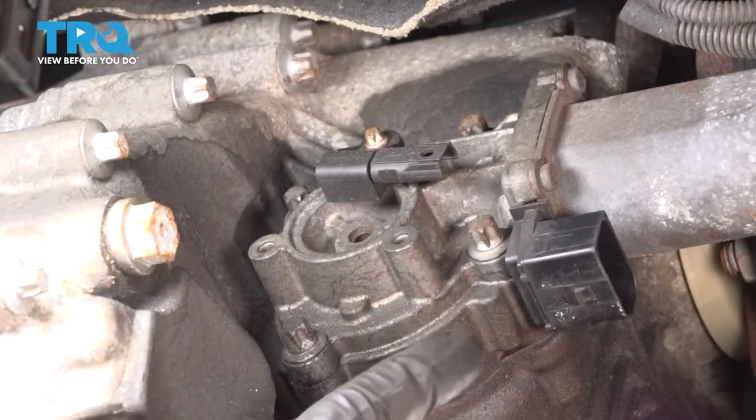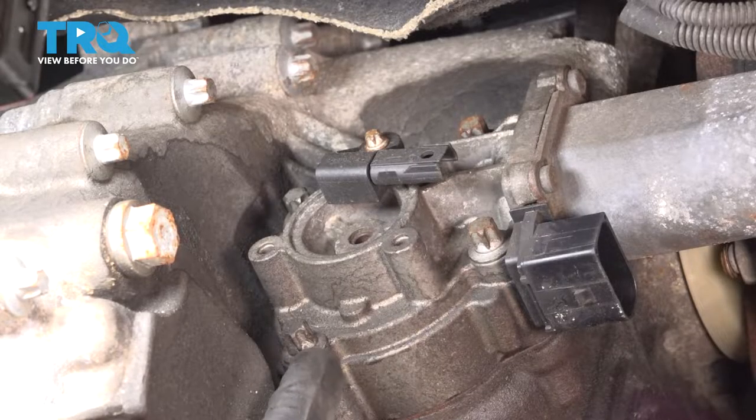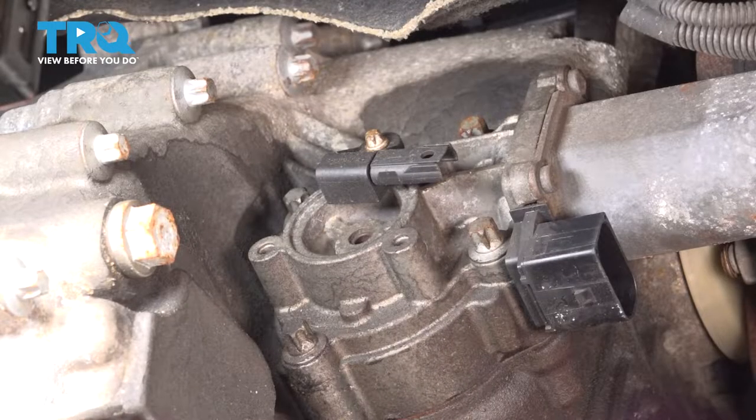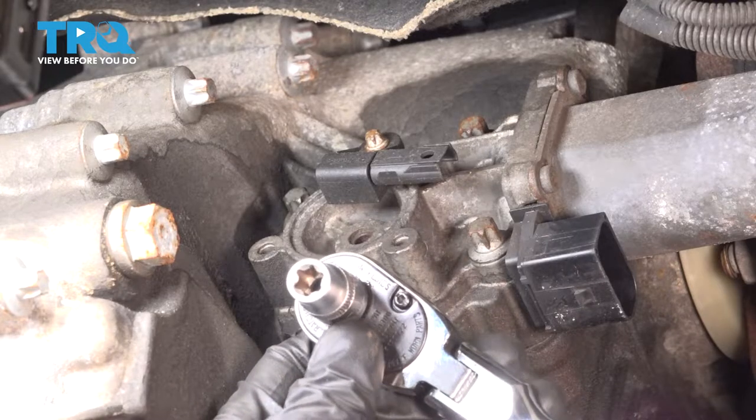At this point we can start removing the motor assembly from the transfer case. To do that, you're going to find four E10 mounting bolts. Let's go ahead and remove each of those — essentially those are inverted torx, looks like a star. Let's start with this one that's up high.